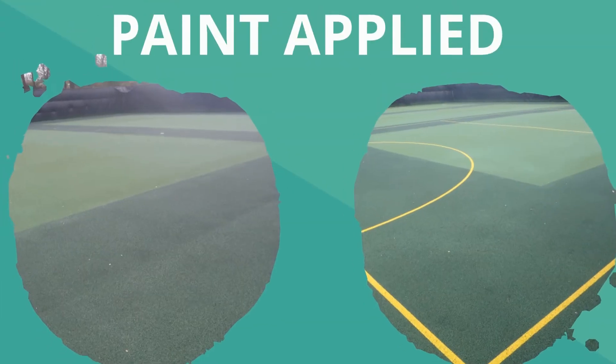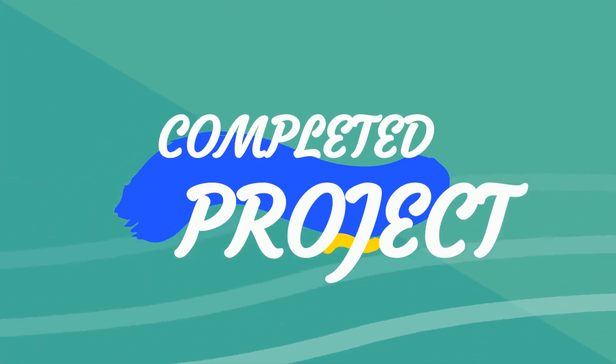You can see on these photos here that the paint is actually being applied. We've gone for various shades of green with this color, but then obviously the bright yellow line markers make it very clear what sports are being played.